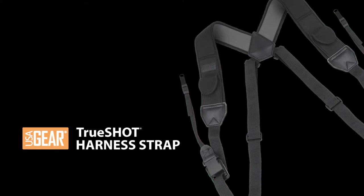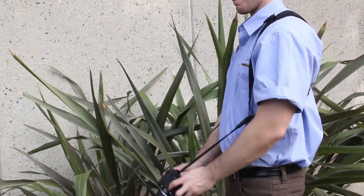The USAGEAR harness strap is designed to keep your camera or binoculars front and center. Sliding strap buckles slide up and down the webbing with ease so you can be ready at any time.